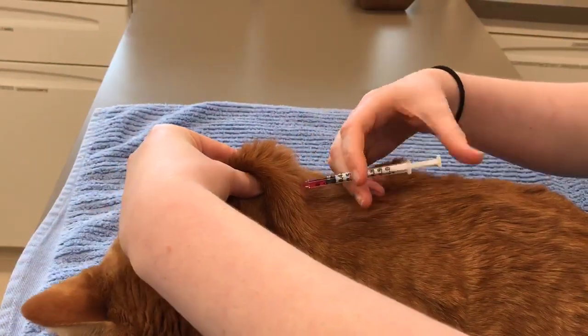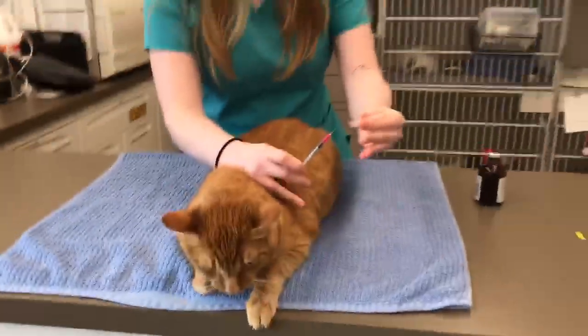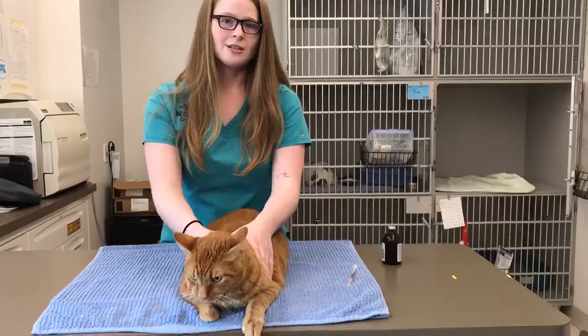So we're going to poke it a little bit down — and then just poke it in. There we go, all set. Then you just want to recap your needle and that's it. You're all set — have a good day!